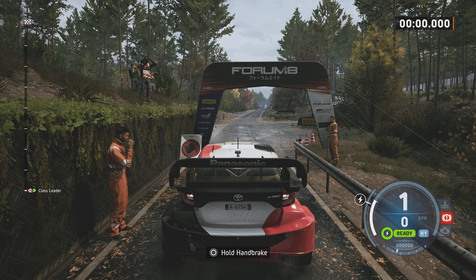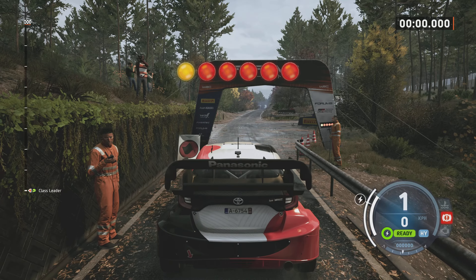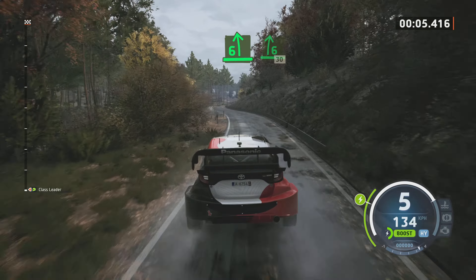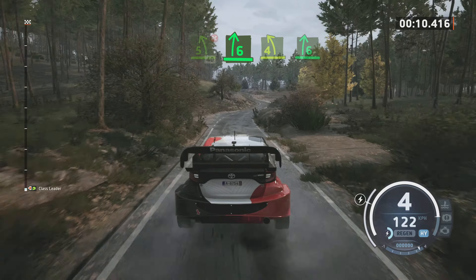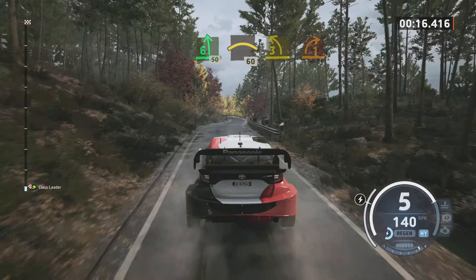Direct 120 mètres, gauche 6, bonne chance. Direct 120 mètres, gauche 6, droite 6, 30 mètres, gauche 5, bref, pas corde, 40 mètres, droite 6, dans gauche 4, bref, dans droite 6, gauche 6, 50 mètres, frein, droite, sur ciel, 60 mètres. Gauche 3, ferme fort.